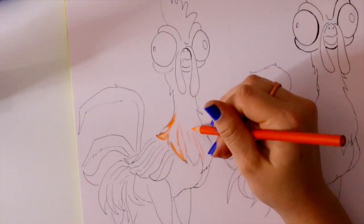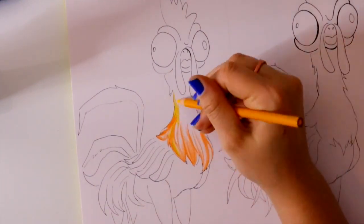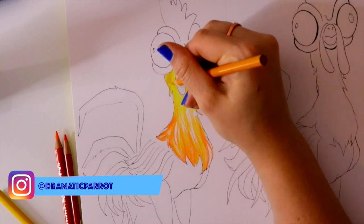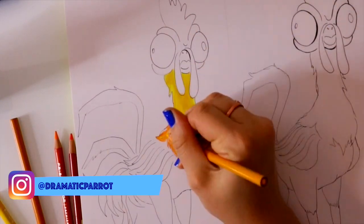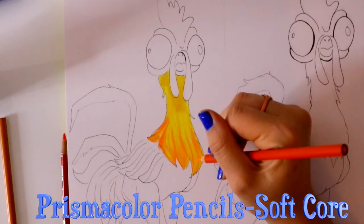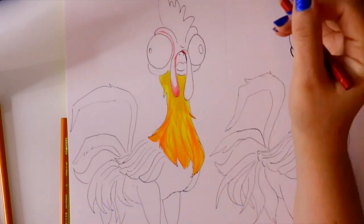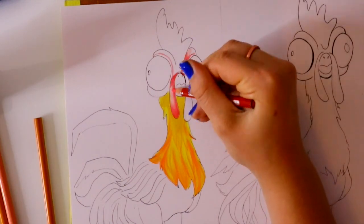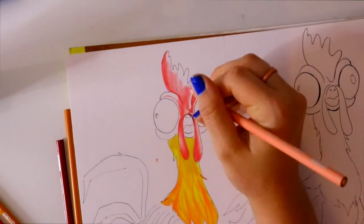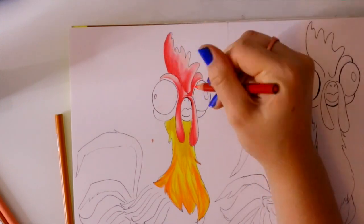For today's video we're going to do a side-by-side comparison when it comes to colored pencils. A lot of you are always asking me, whether on my Instagram or other videos, what colored pencils I use. I only use one type and they're called Prismacolor pencils. That's what I'm currently using on this drawing — I have two 'hey hey' bird drawings here, and I'm coloring one with my Prismacolor pencils.